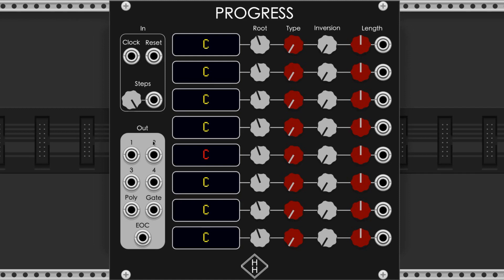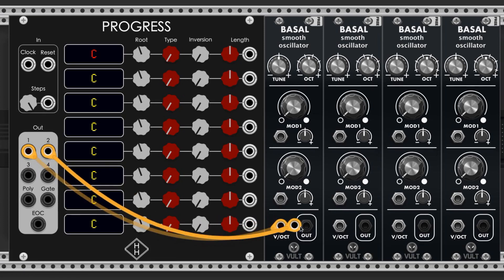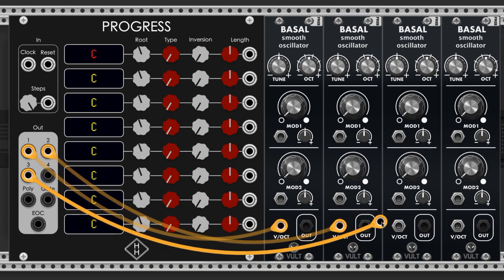Here are Progress's outputs, each representing an individual note in the chord. These outputs produce a volt per octave signal, and you can plug these into the volt per octave input of your oscillators.